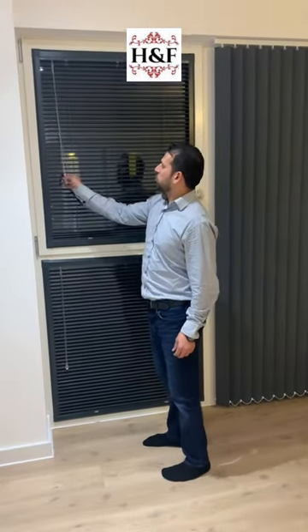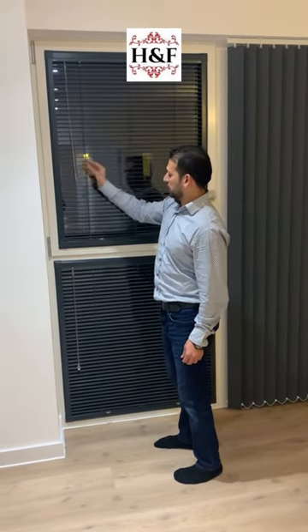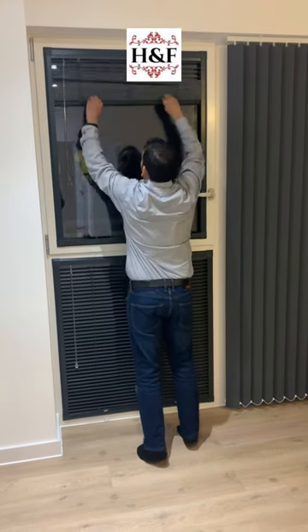Number one mechanism of this one: you can tilt, set it, you can fully pull up and pull it out.